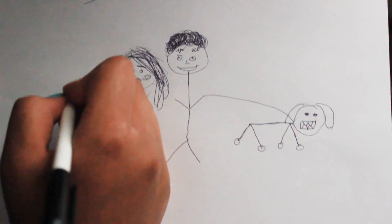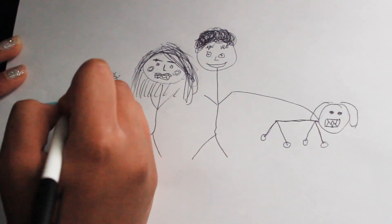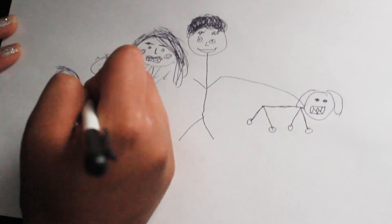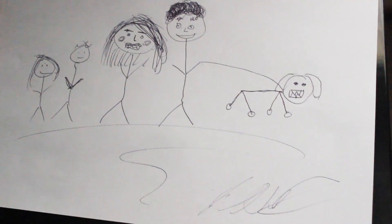Next we're going to draw the kids — a boy, eyes, you don't have to do so much with the kids. Then the girl — smaller, hangman style, she's smiling. She may not be happy or might be talking to her brother a little bit. Her brother doesn't have any arms so we're going to draw the arms — and there you go, there's your masterpiece.